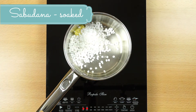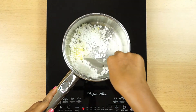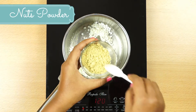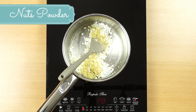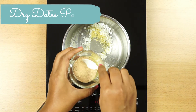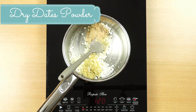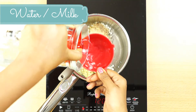Mix the nuts powder — you can find it in the description box. It is made of karjurus. This is our sweetness. You can check this out in the description box.